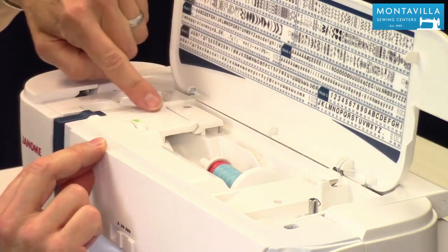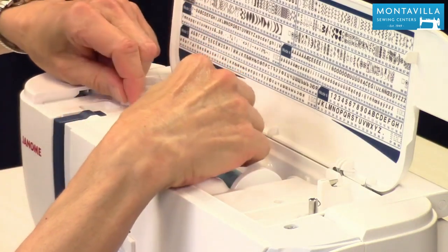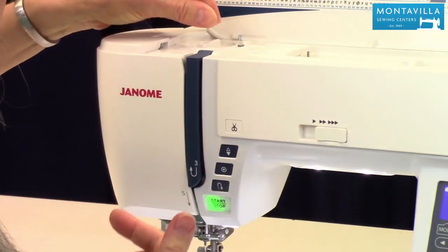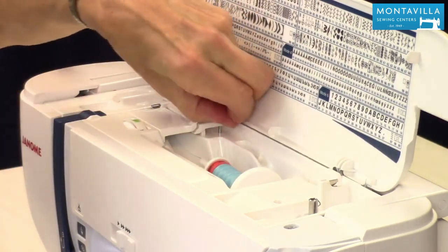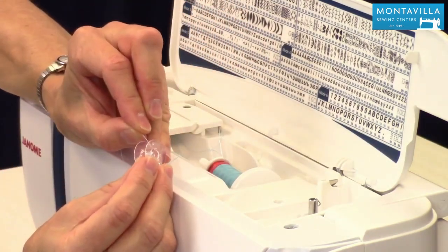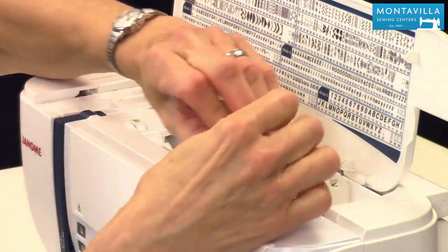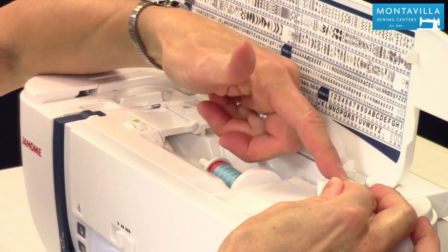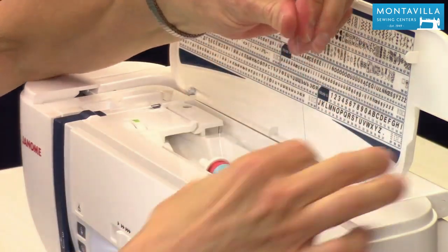For bobbin winding, we're going to follow the dotted line path right here. We go under these little ears, to the right of that metal piece, and pull that forward so you can hear that little click. Then we go around to the back where it shows you the picture of the bobbin. I put the thread tail from inside to outside through the side of the bobbin. This is a cutter, not a thread guide, so make sure you don't put your thread behind that because it will cut off the thread.